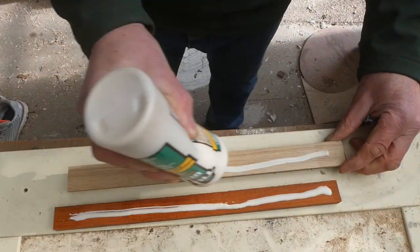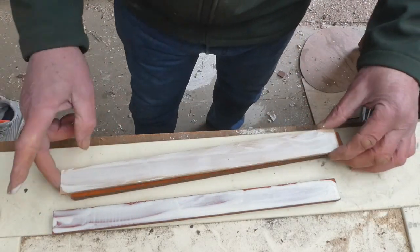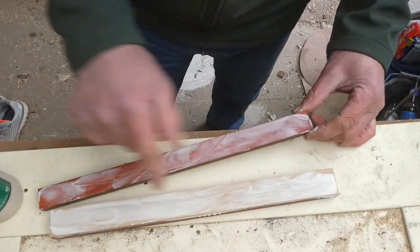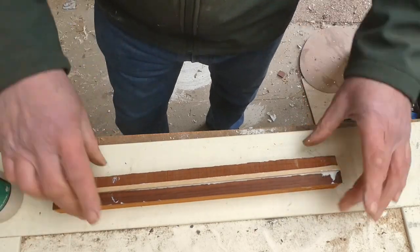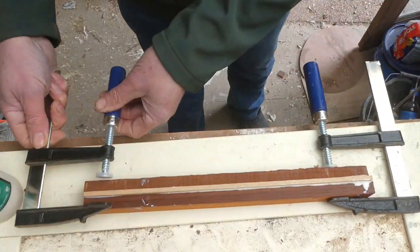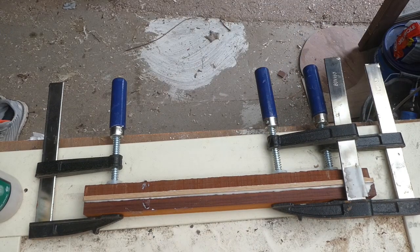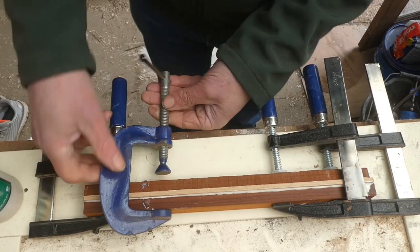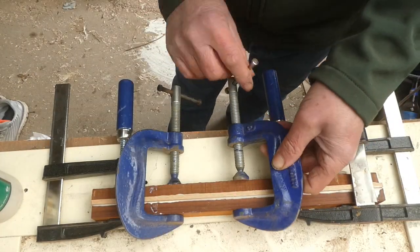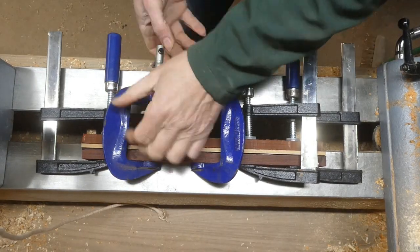Now we're down to the actual woodturning bit. I've got some strips — 2 strips of padauk and 1 strip of oak — and I've got some Titebond 3. I'm gluing them together and clamping. That will be left overnight to set. Get a couple more clamps on. And some of the magic of video — here we are the next day, and it's had time to set.